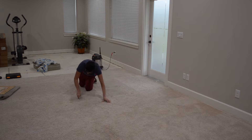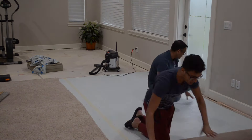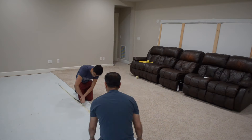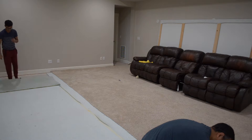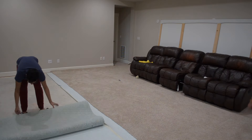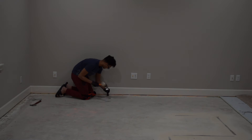After that, we cut the carpet and padding with a utility knife and ripped those out. We also had to remove the tack strips using a pry bar and a rubber mallet.